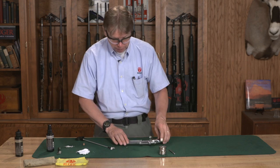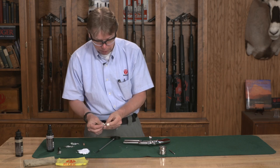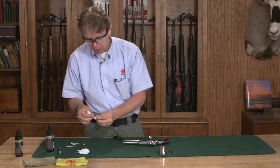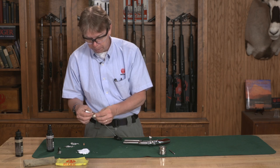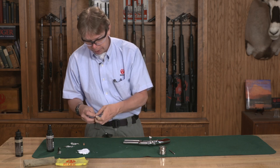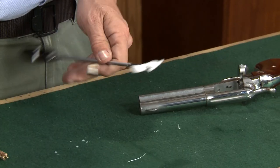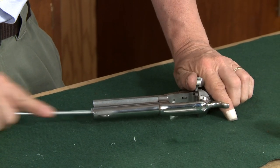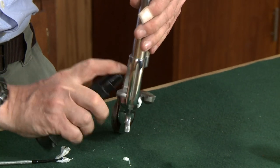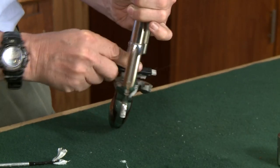Now for the main revolver, we're going to do the same basic process we did with the cylinder. I want to get some solvent inside the bore and anywhere there's powder residue — the back of the barrel, the breech area of the revolver. I want to get some solvent in there and get that starting to work. So I'm going to run that through the bore and also get some down inside my frame and give that a pretty good scrubbing to get it cleaned out.